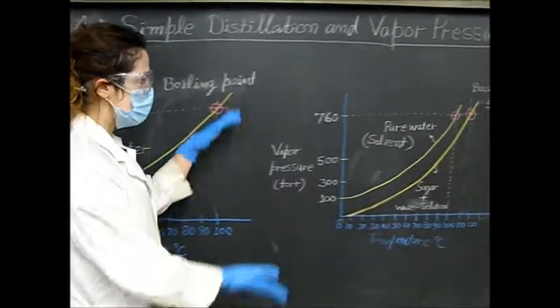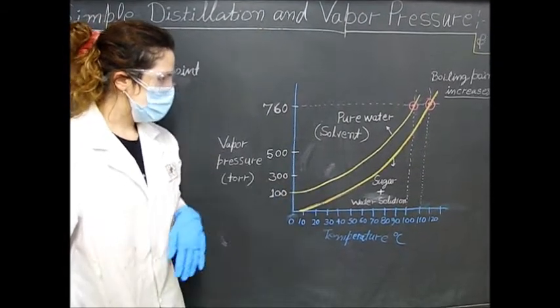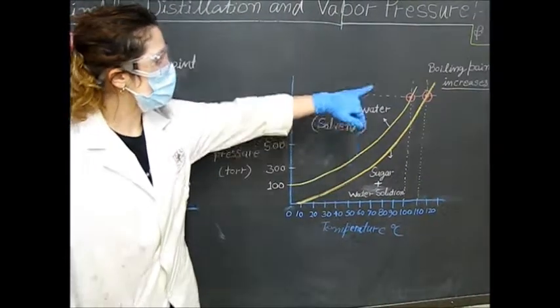Looking at this second graph, we can see a non-volatile solvent — which is sugar — in your water solution. As you can see, as pressure decreases, the boiling point increases.